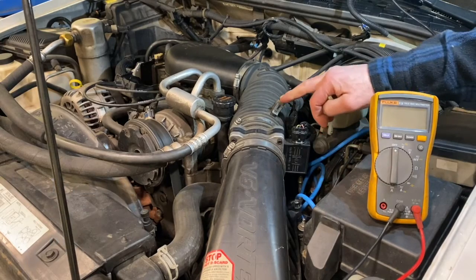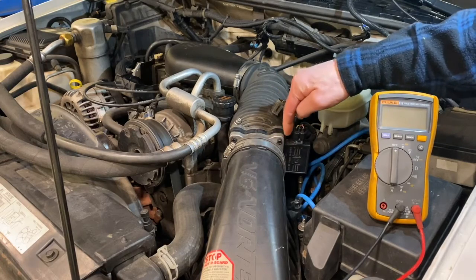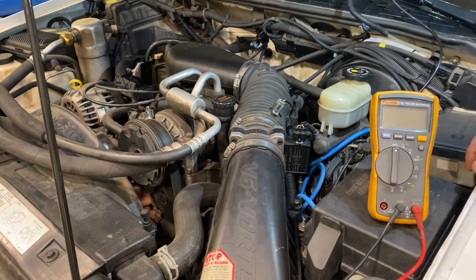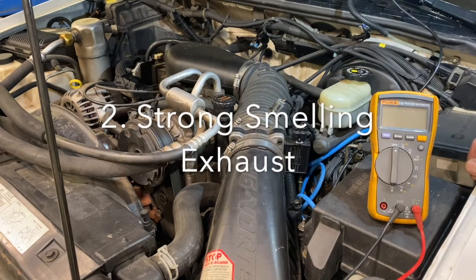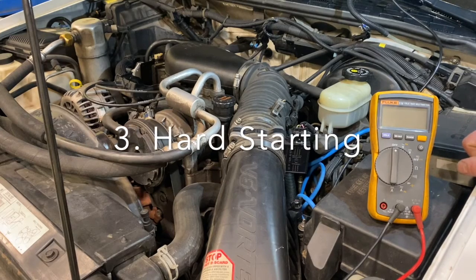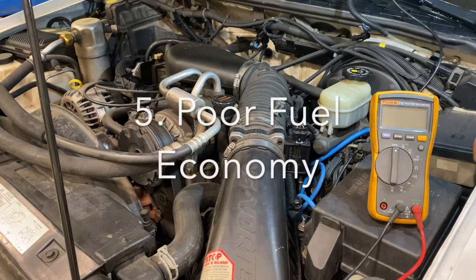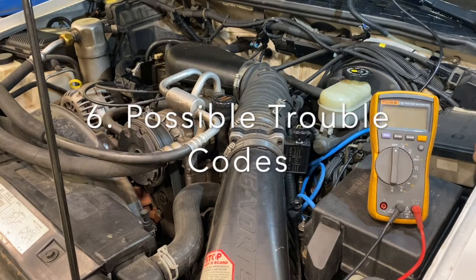On this vehicle we have the intake air temperature sensor just down the line from the MAF sensor — it's separate, though sometimes they're in the same unit. If they're not working properly, you end up with some pretty significant drivability problems: stalling, a very rich smell from the tailpipe, sluggish operation, poor fuel economy, because the engine can't properly calculate the air-fuel ratio without accurate air measurements.